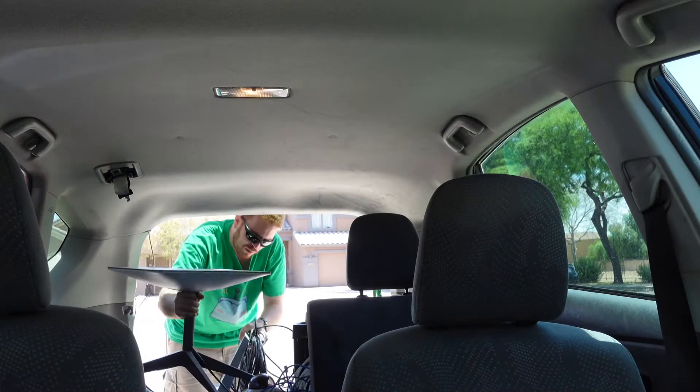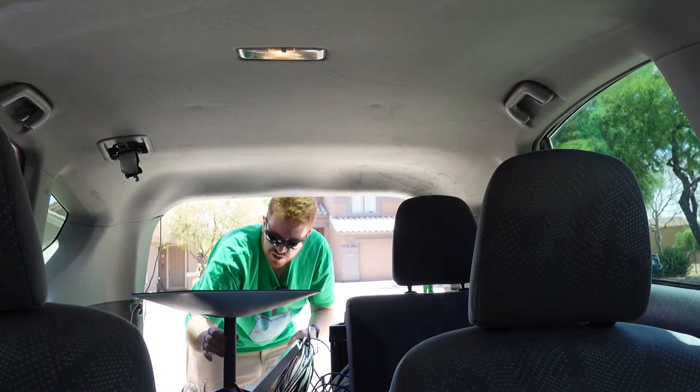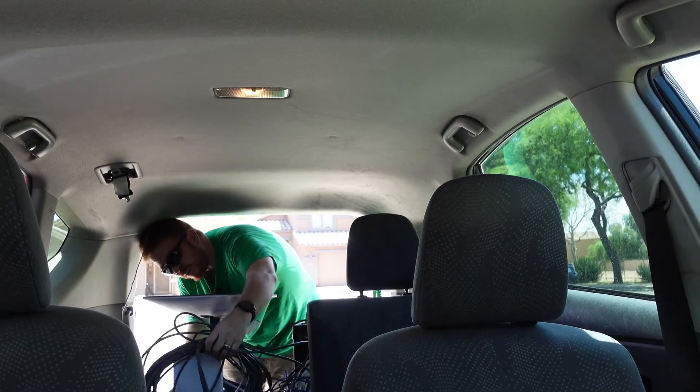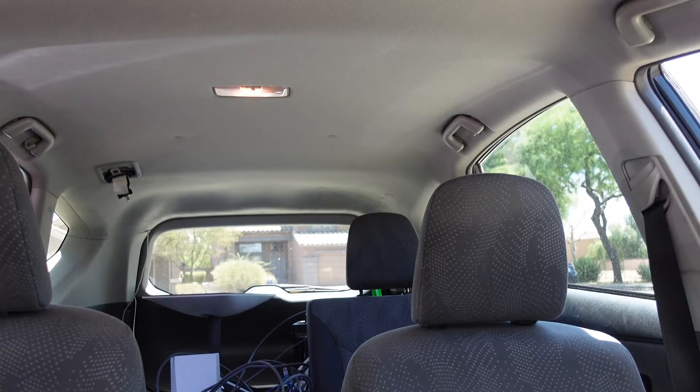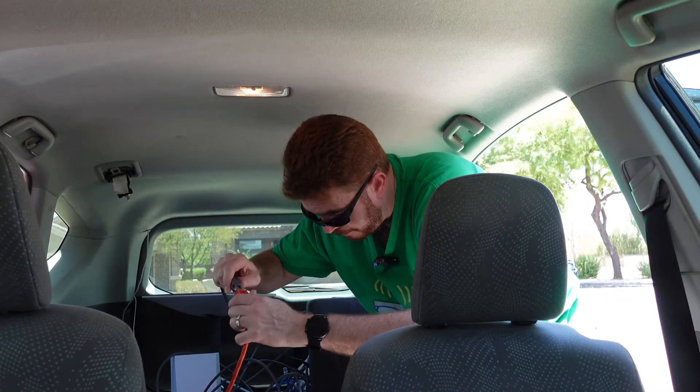Now I'm wondering if I can stick this in the trunk of my car and what kind of signal I get, if any. I've got the Starlink dish here — I'll put this in the back of the trunk, with the cables and the router up here. Then I'm going to take an extension cable and run it through the back window and plug it right in.